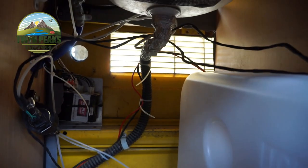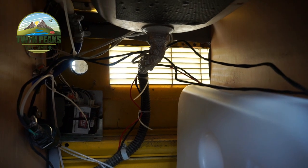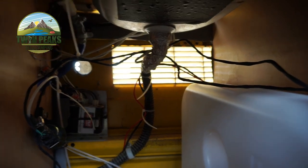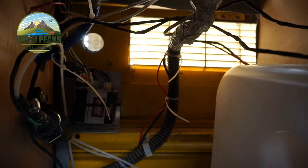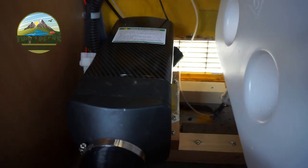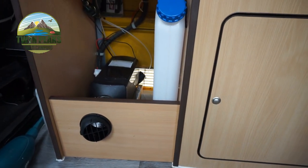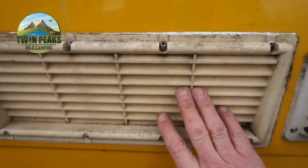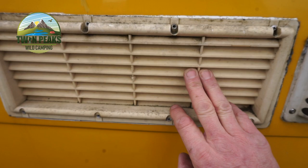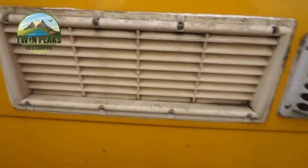Next thing I'm going to do is take that vent off and block it off with some plywood, because we don't need too much air coming in. As long as it all works down the bottom, that's the main thing, and Karen's gonna connect the wires to the batteries. So I'm gonna take this grill off now, put some ply on the inside of it just to block the hole up, and then screw it back in.